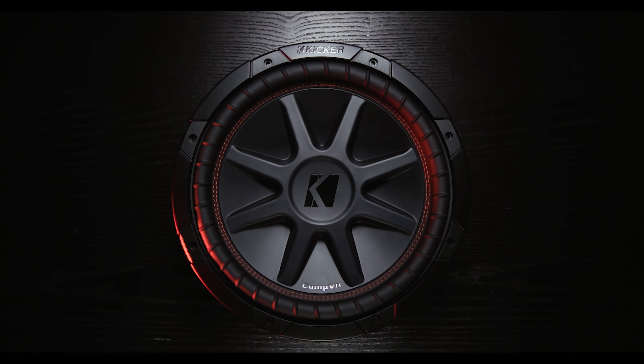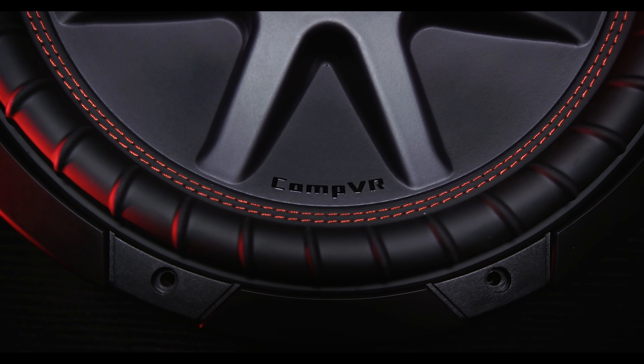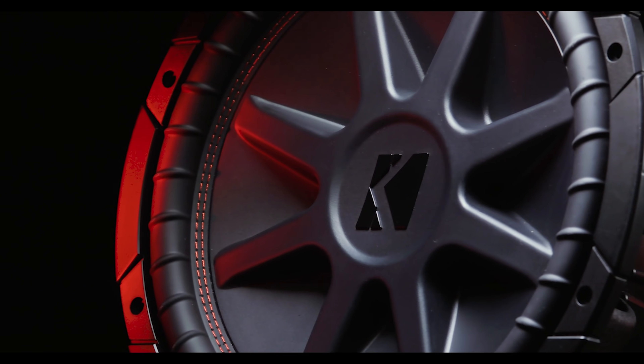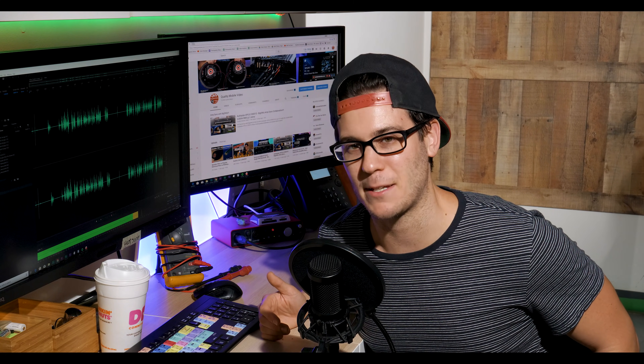Off the bat, those are solid subwoofers. For those of you unfamiliar, these are dual voice coil, 400-watt RMS subwoofers. We've got a video on the entire line of CVR subwoofers, so go ahead and check that out — link in the bio.